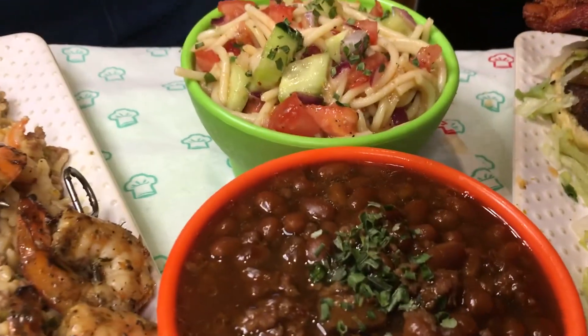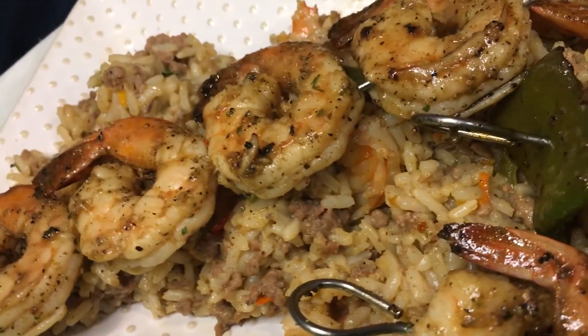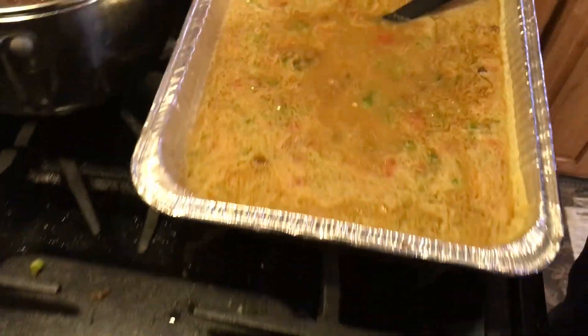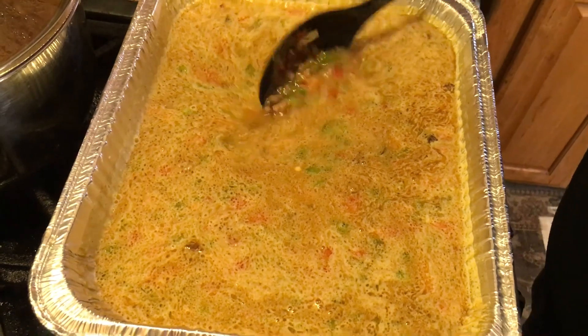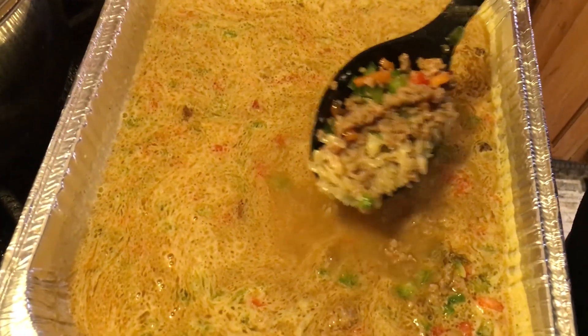Stay on these skewers too with the shrimps. Those are scrumptious. Look at it. I got the dirty rice over here. This is the one I used, the Zatarain's. I went by the instructions — two and a half cups of water and some oil. But I also want to put some of my red and different colored bell peppers in there.